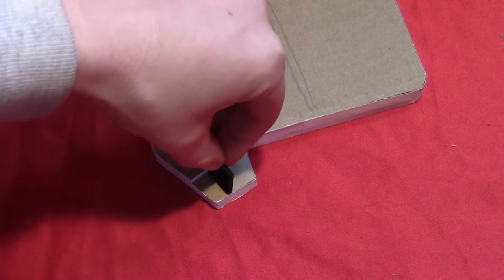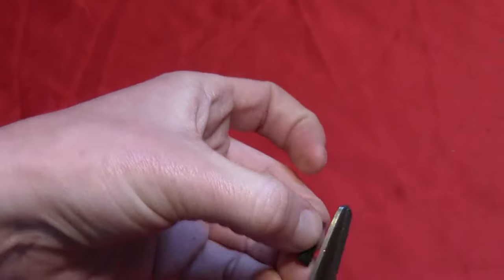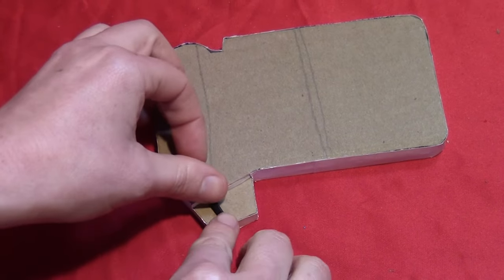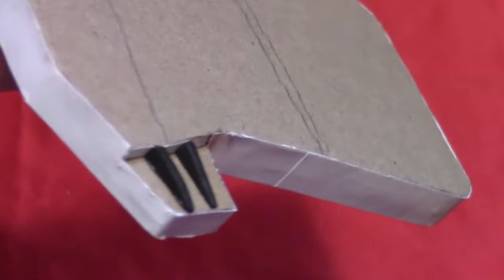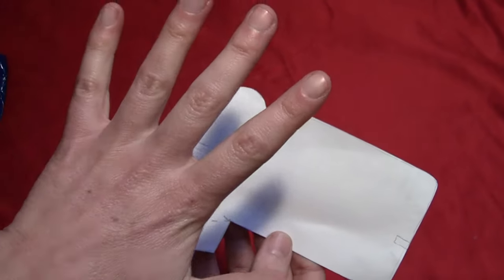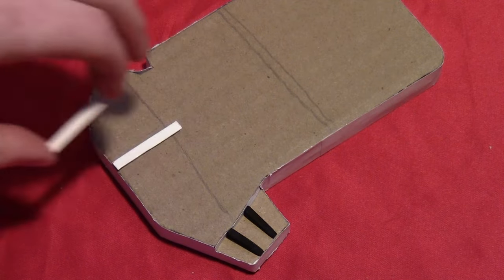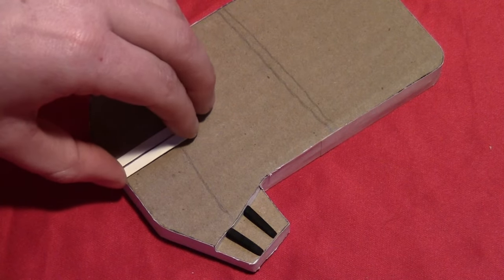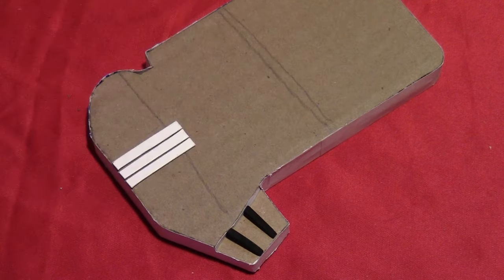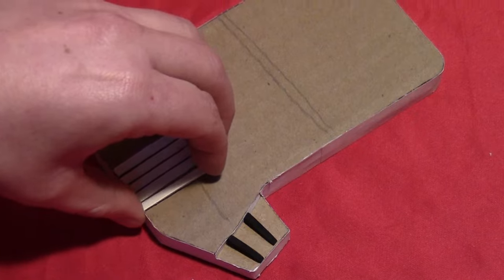Take a piece of 2mm craft foam, measure the height of that top piece, and cut it off at an angle. Glue on two of those with the bigger ends to the inside so that they taper off toward the edge. Then cut five thin pieces of cardboard — long thin rectangles — and put those with a tiny little bit of space in between each one. That will give them the appropriate texture, so glue on all five of those.